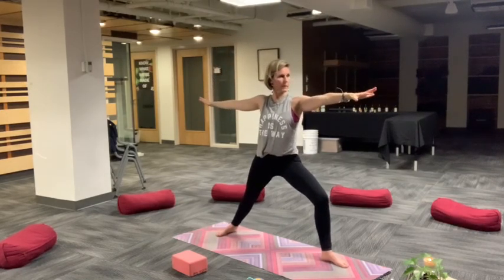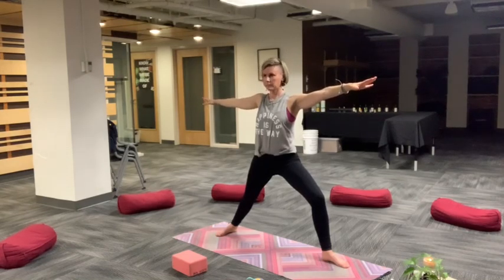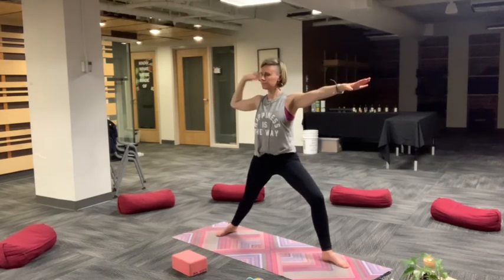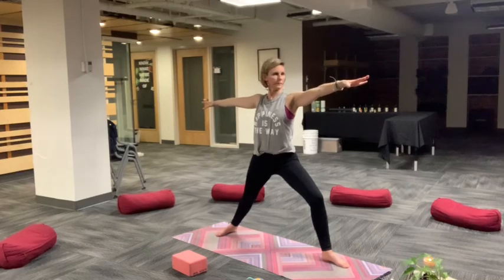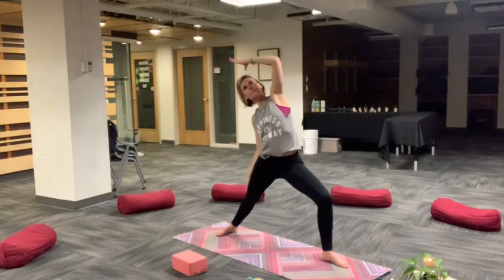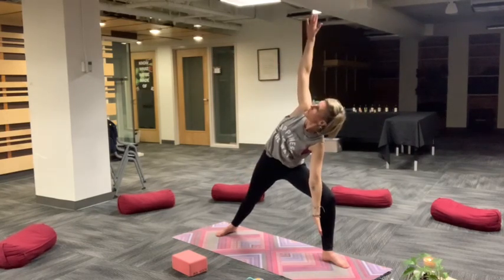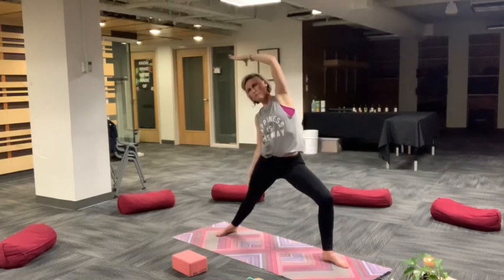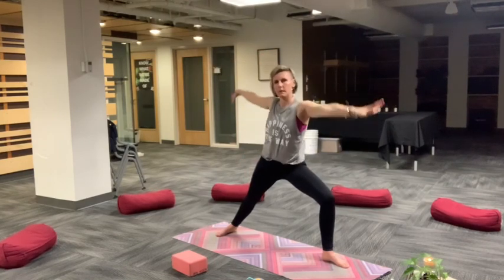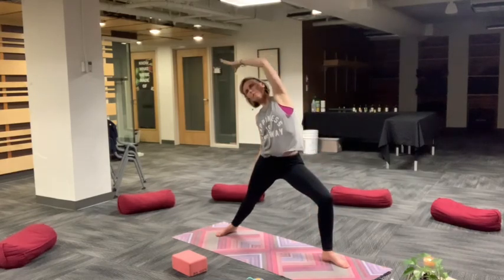Settle in on this side. Shoulders in line with your hips, heart is centered. You can always look over your front middle finger or look to the side to give your neck a break. Exhale, extended side angle. Inhale, reverse. Let's flow that a couple more times. Exhale, extension through the side bodies. Inhale, reverse, shoulders over hips. One more time, exhale extend. Nice and easy, inhale, reverse. Back to warrior two.